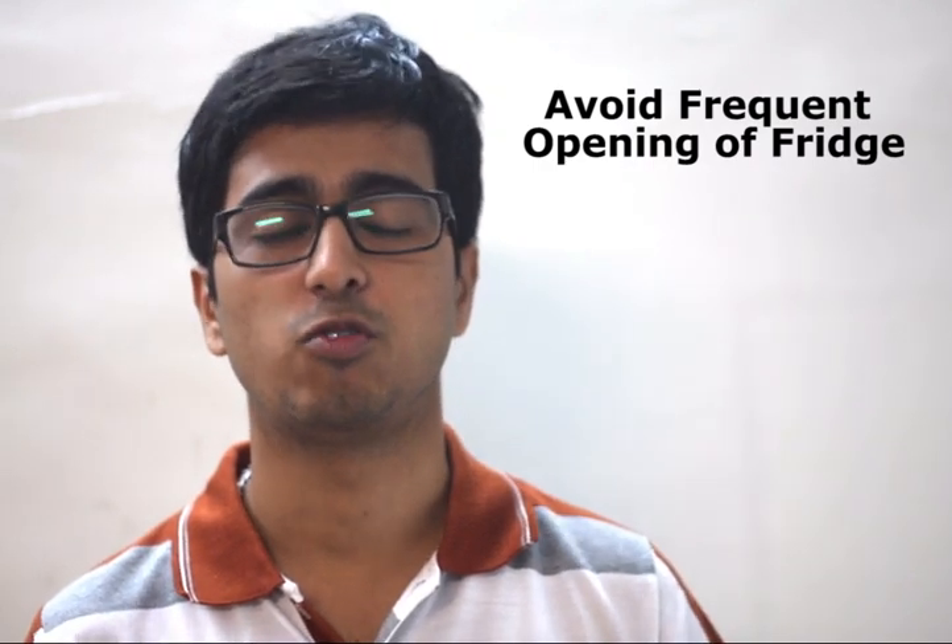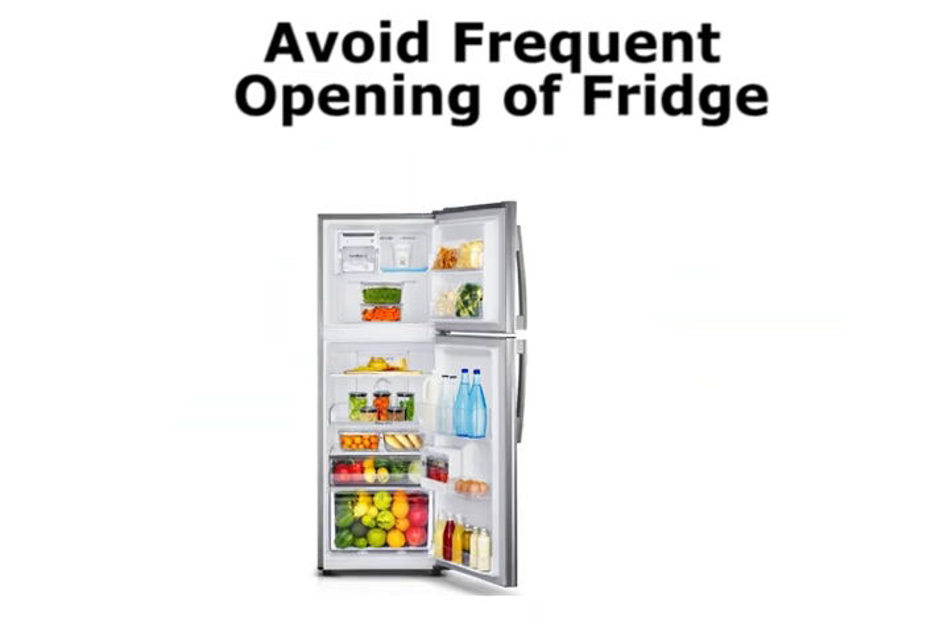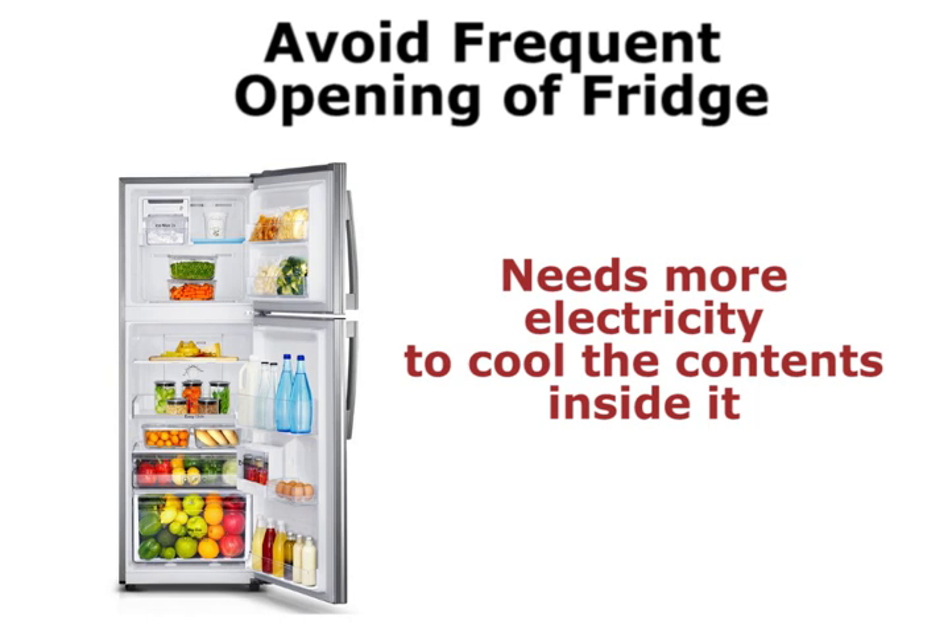Avoid opening your fridge frequently. Every time you open your fridge, some extra heat from the outside seeps in and then the fridge has to consume more electricity to cool the contents inside it. So opening the refrigerator frequently is not a good idea.